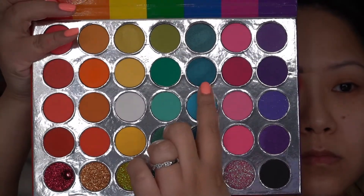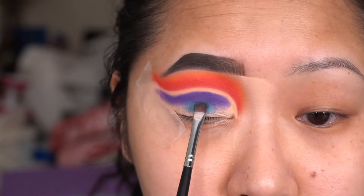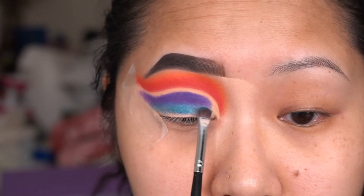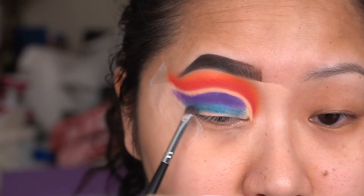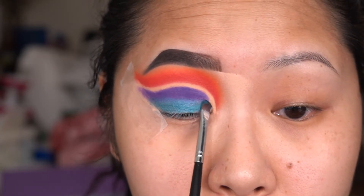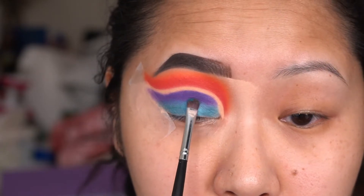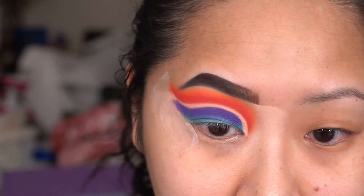Now I want to use this blue shade, so I'm going to take another small brush and pat it right below the purple. Then I'm going to pick up another pencil brush and try to blend the two colors together.